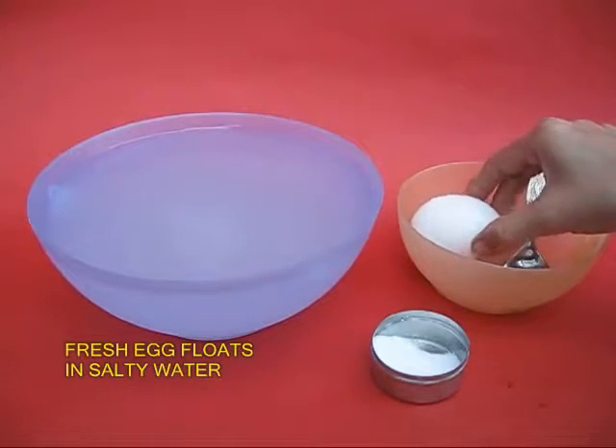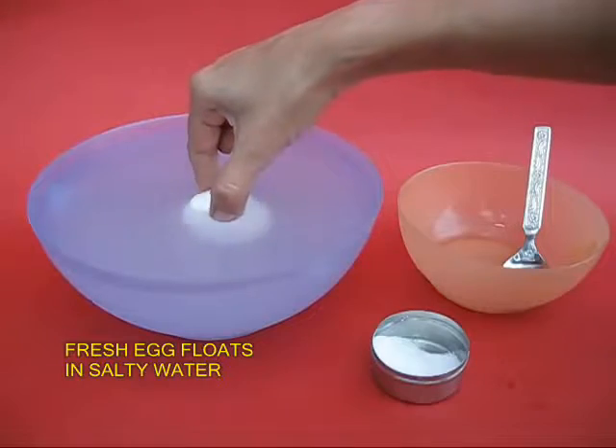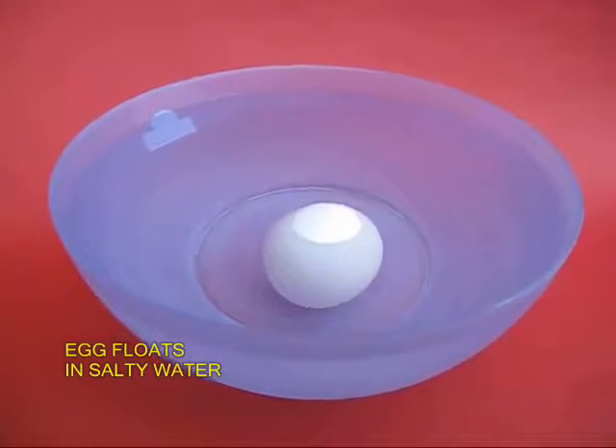If you place the same egg back in this salty water, you will be surprised that the fresh egg now floats. If you try to dip it in, it again pops up.